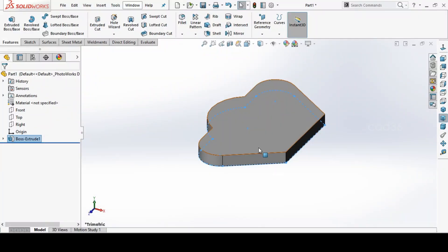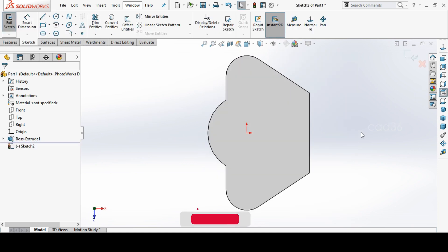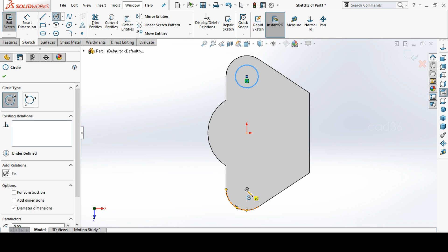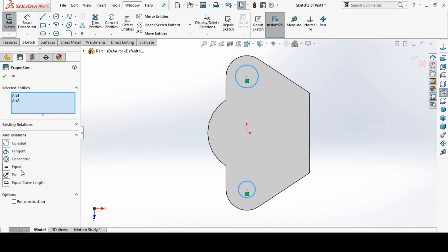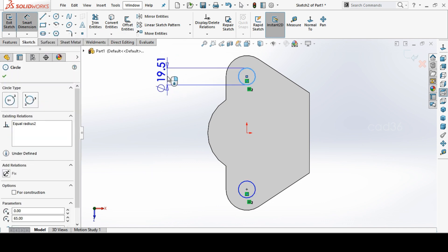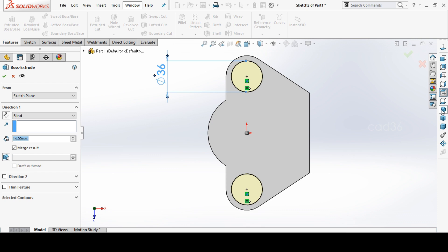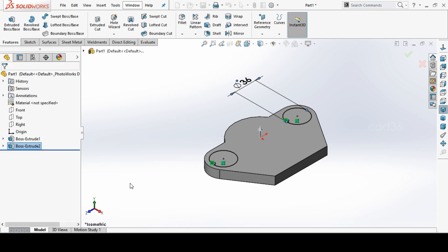Then make a sketch on top of the base. We make a hole here — go to Circle, select these two circles, and give them an equal relation. Set this diameter to 36 and extrude it for 5mm. Done.